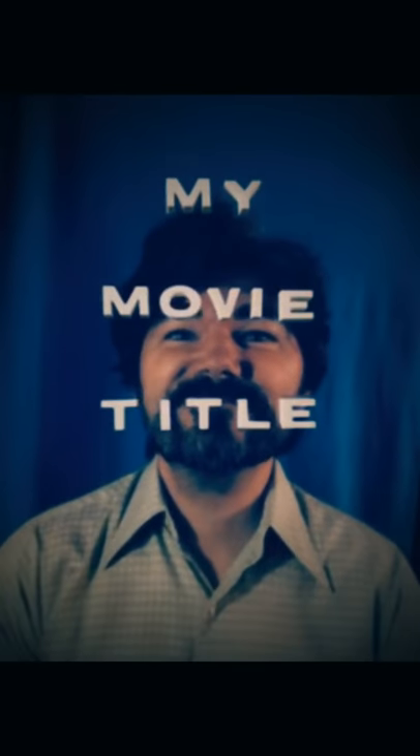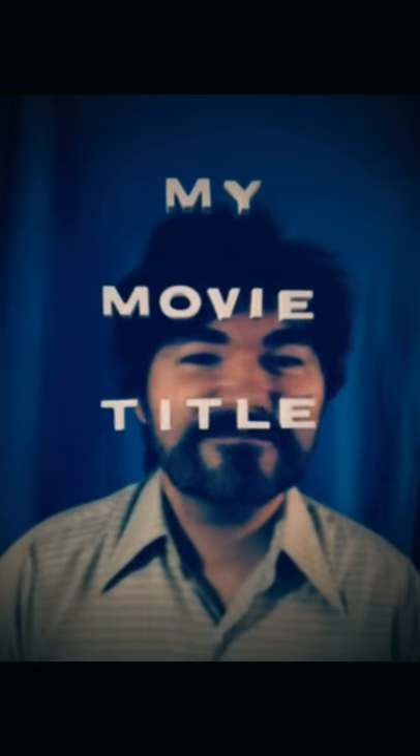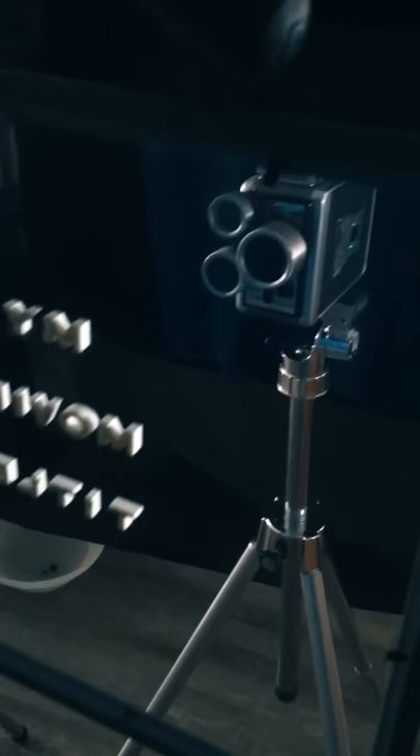Here's an example of what you can do. You can move the title out of the way, have your shot, cool little sound effect, have it jump cut, titles come on, and then they go away. How cool is that?